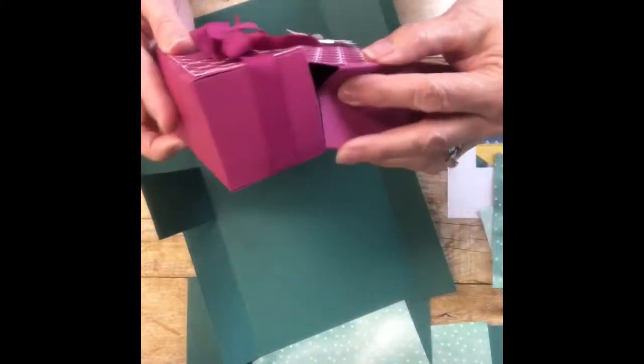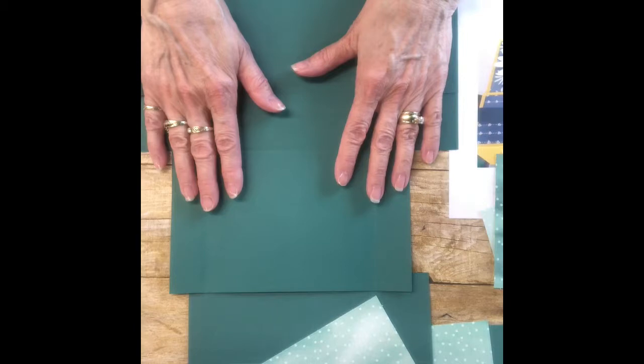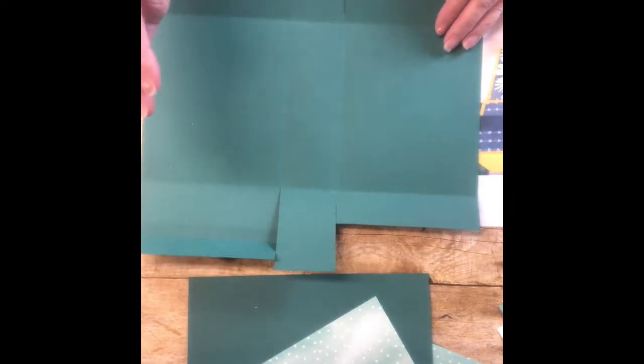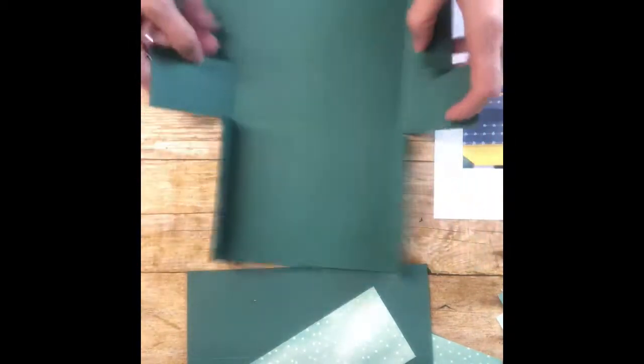This is the 12 by 12 sheet of cardstock. You're going to score it at three and nine inches, then turn it and score it at five and seven inches, and then fold in on all the score lines.